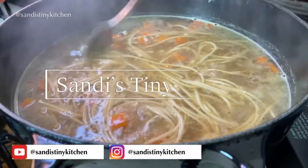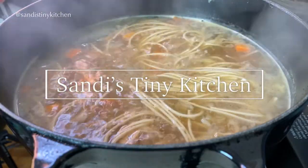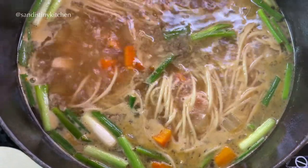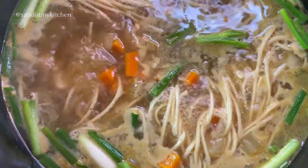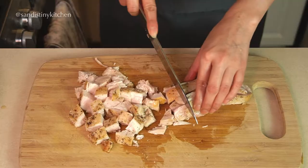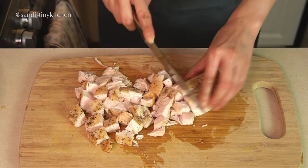Welcome back to my channel. Today I want to share with you my chicken noodle soup recipe. I have been making my chicken noodle soup this way for as long as I can remember. I guarantee you will want to make your chicken noodle soup like this after watching this video. So let's get started.